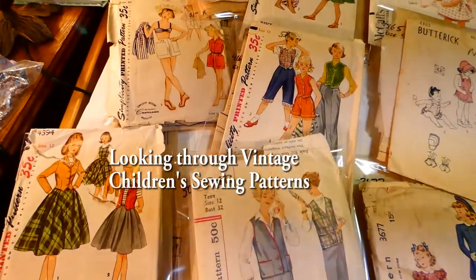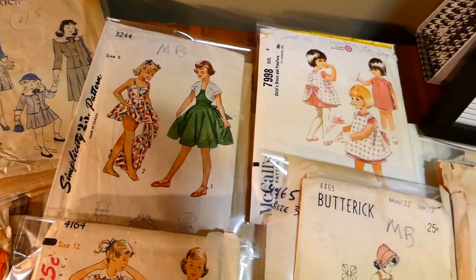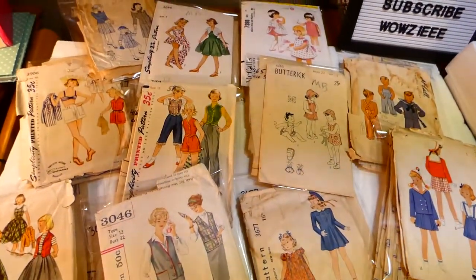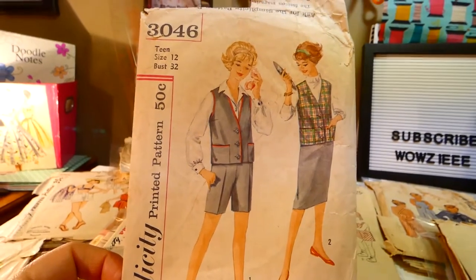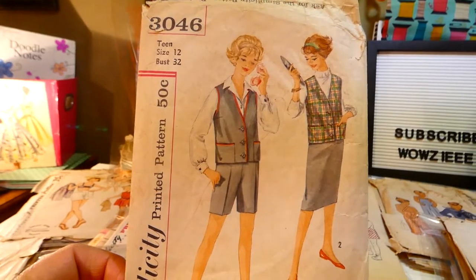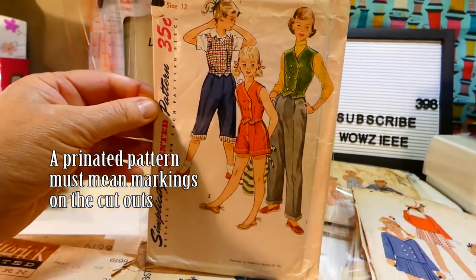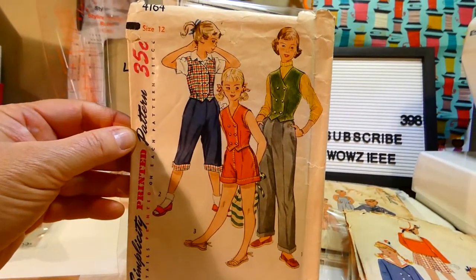We're going to talk about sewing patterns for children. I seem to have things from the 40s, 50s, and 60s, so let's get started and look at them one by one. Simplicity 3046, this is for a size 12 — we have a jacket, shorts, and skirt. Simplicity printed pattern 4164 has slacks, shorts, pedal pushers, and a wiskit.